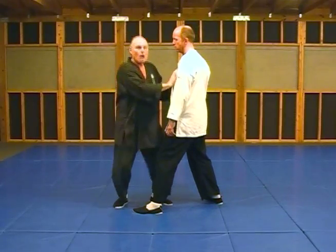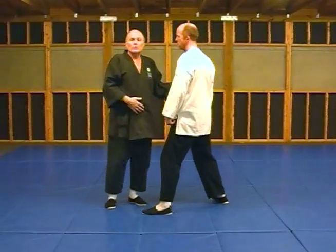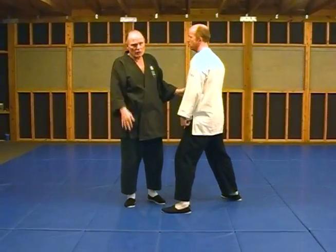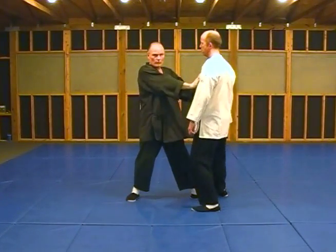And you squat down as you do that, shifting your weight towards them. Do not push them away. I know it's called a push, but get that out of your mind. Don't push them away. Don't shove with your arms.